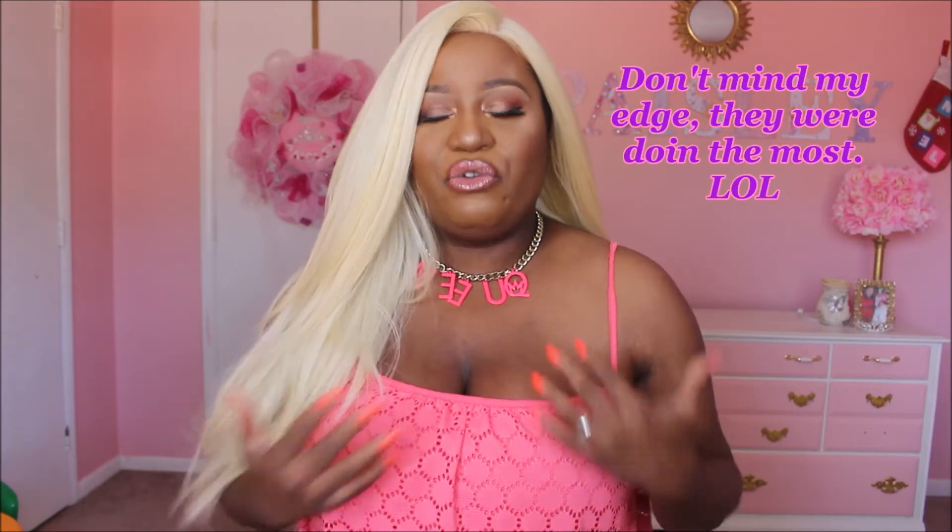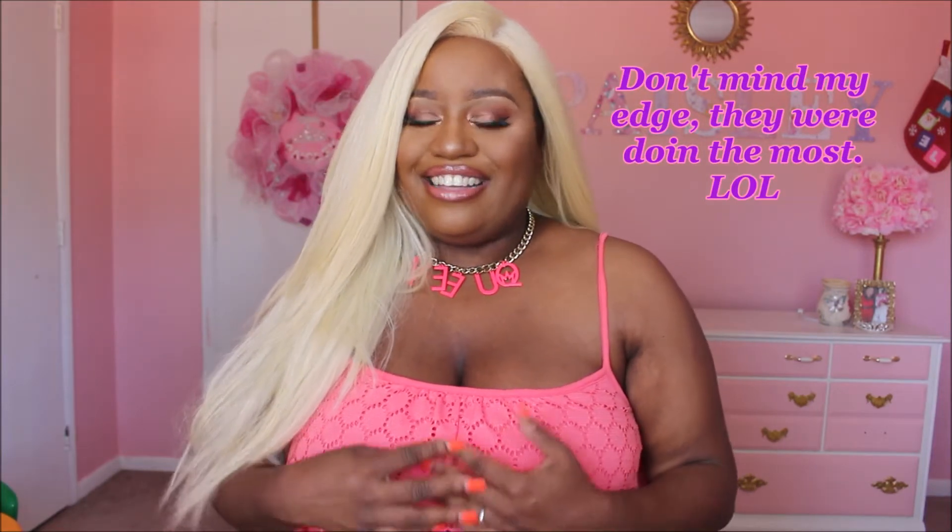Hi guys, I'm Jess Marie. Welcome back to my channel. I know I have been away for a while, but as you guys can see, I am doing perfectly fine, in great health, everything is going really well, and I wanted to come back on here and do my very first collaboration for you guys with the beautiful and incredible GlamShay.